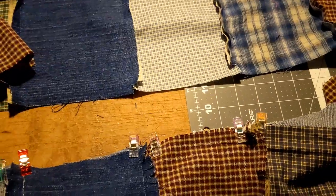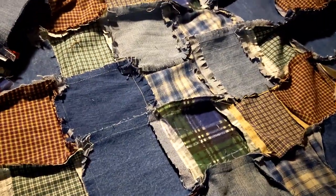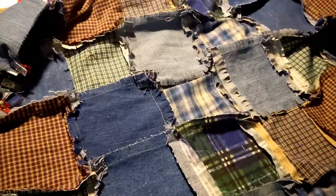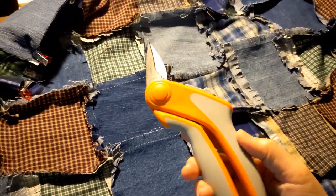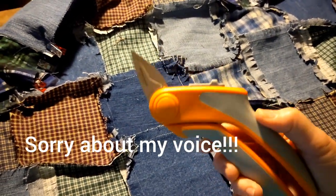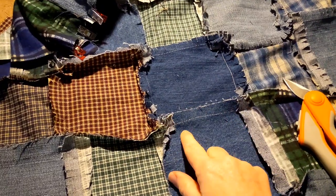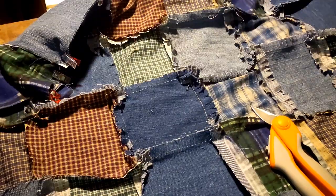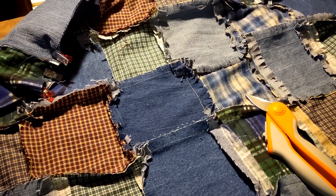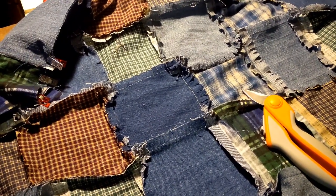Once you get as many rows as you want, the next step will be cutting. Get these scissors — they're from Fiskars, I'll put a link in the description. You're gonna cut all of your seams making sure you don't cut the thread. Look forward to the second video — I'm gonna show you what to do after you cut, because you have to wash it and you cannot wash it in your regular machine. Stay tuned, and thank you for watching.